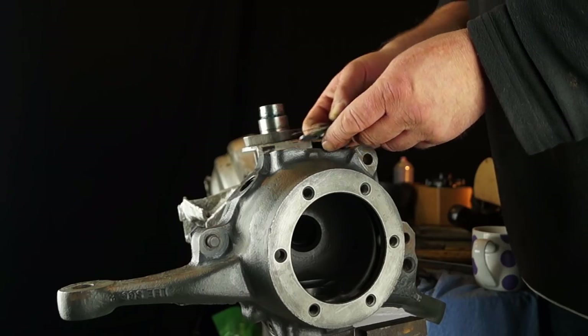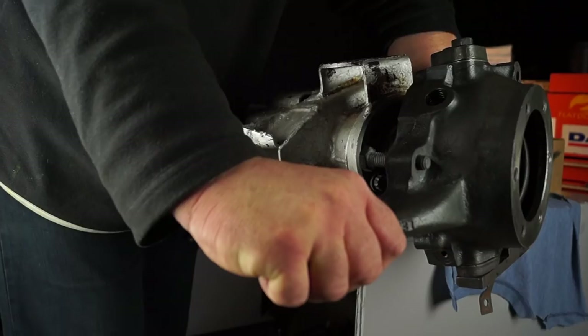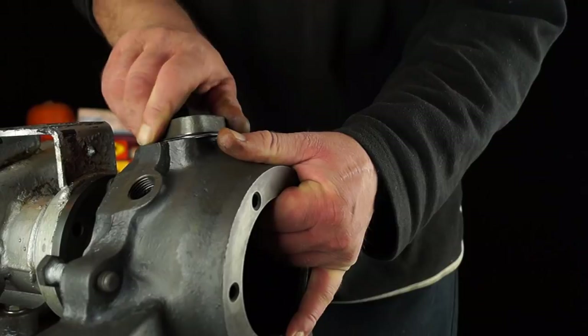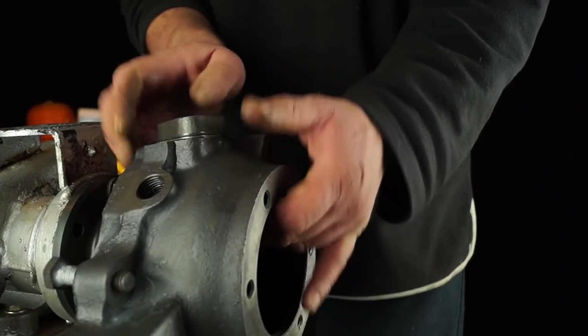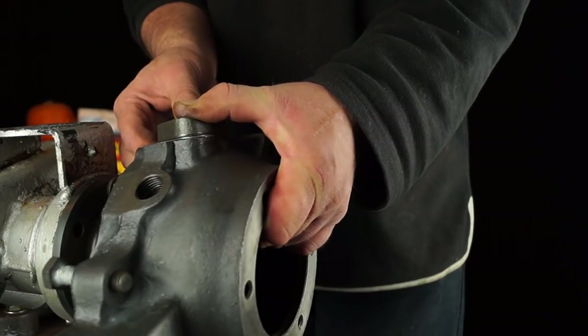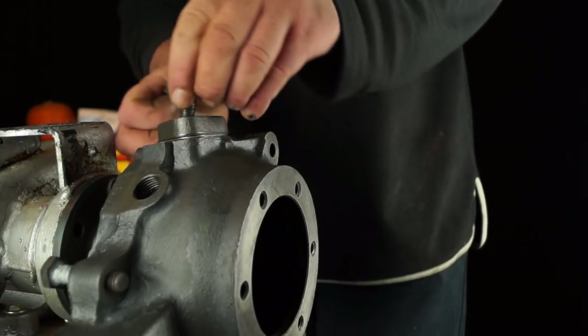Likewise, if it's too tight, put a thin shim back in. Take your time with this, and you just want it so it's just right, and you will be able to feel it. The whole issue behind this exercise is to make sure we've got the right space between the two bearings without any play in it. That's why we need to shim up. As long as you get the right amount of shims in there, you'll get the correct preload.